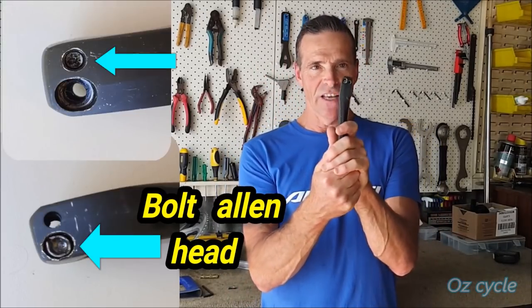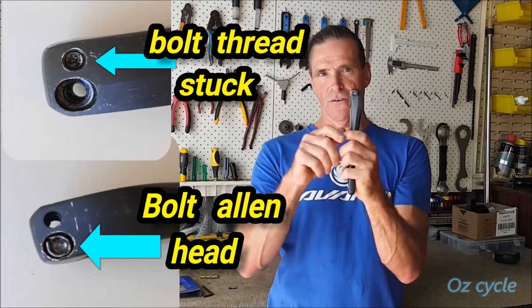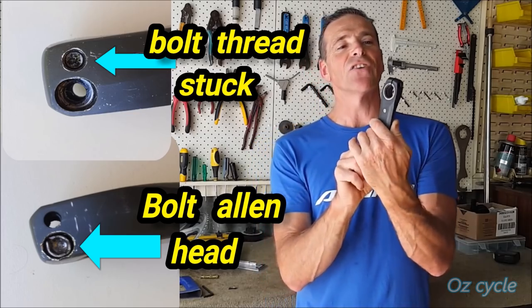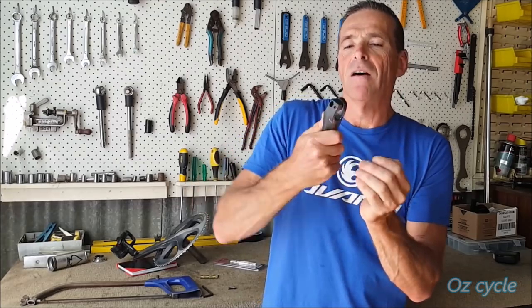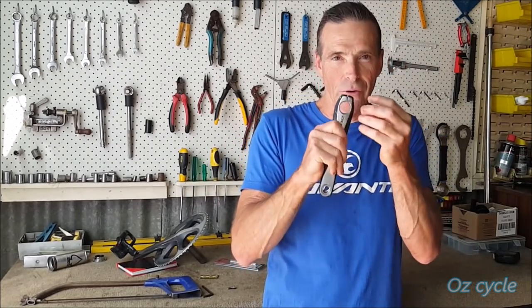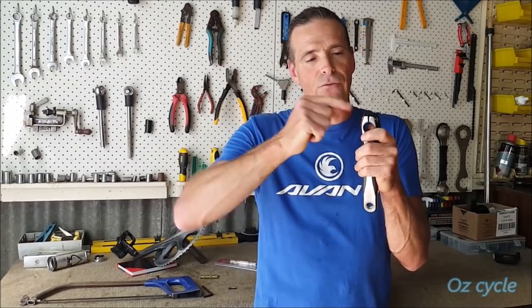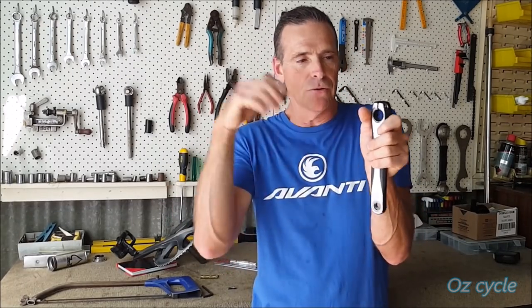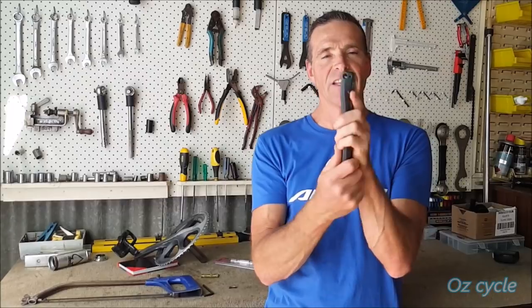His next problem is he's got the bolt head stuck in one side, and on the other side he's got the thread. The bolt head is jammed in there — it's pretty butchered. Because it's all munched up it's held itself in there, with no thread holding it. Essentially you should be able to pull it out with needle-nose pliers, or put a small punch through from the other end and tap it out — but the thread is stuck in that end too, so he couldn't do that. Both the head and thread are stuck.